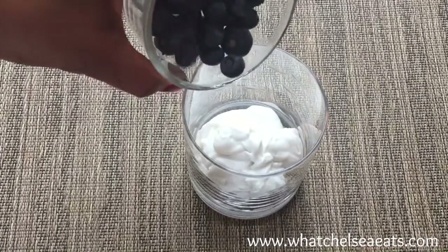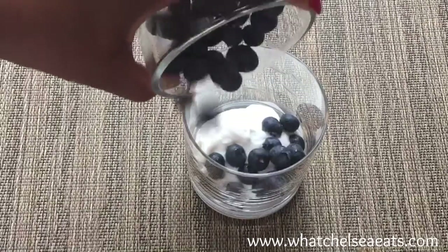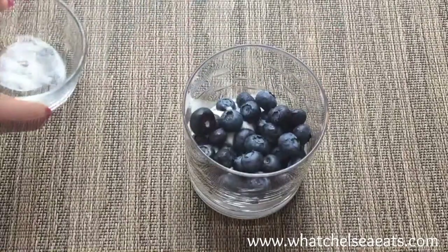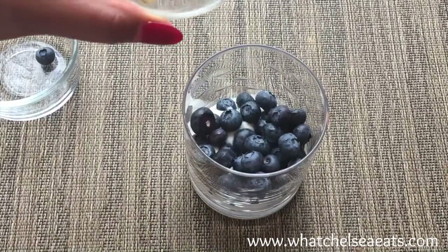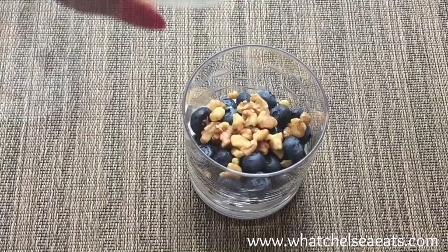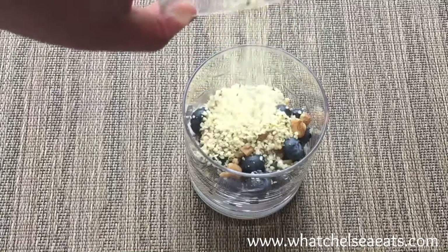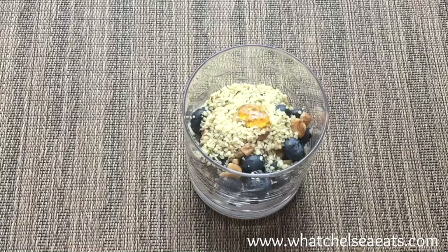Next you'll add your blueberries of your choice, frozen or fresh. I'm doing a balancing act trying to get the blueberries into the bowl. Then we'll add our walnuts, then we'll add our hemp seeds.